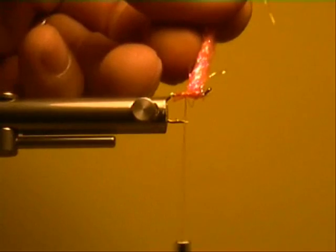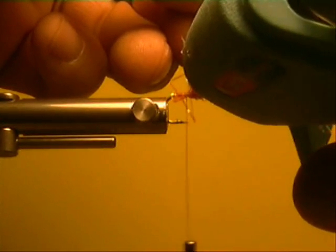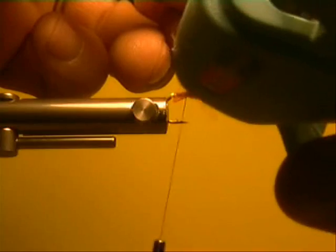Got everything right there. Get one, two wraps around there — we're going to twist her just a wee bit. And you see that with the light. Now we're going to get just a wee bit of low melt glue up in there.